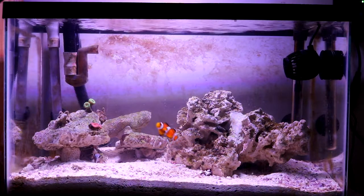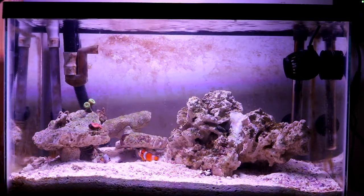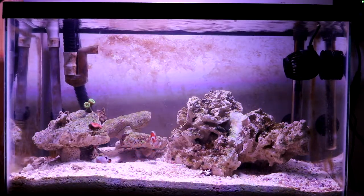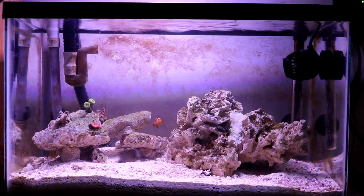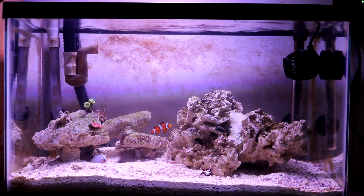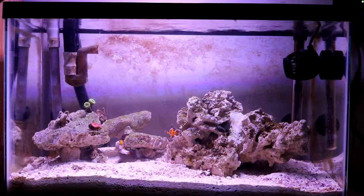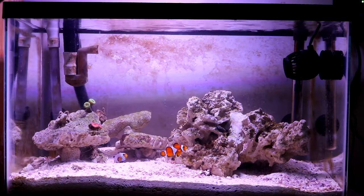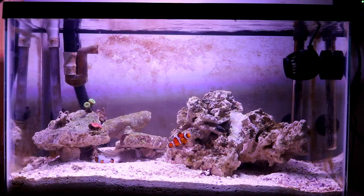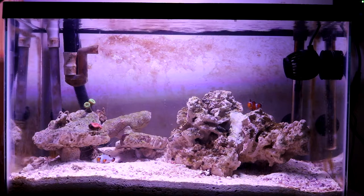The Lumentech light doesn't have the adjustability I need — no timer, no intensity control, no spectrum adjustment. Since I'm planning a mixed reef with one or two SPS corals, I'll need a better light that I can control. So upgrading the light is definitely the next step.